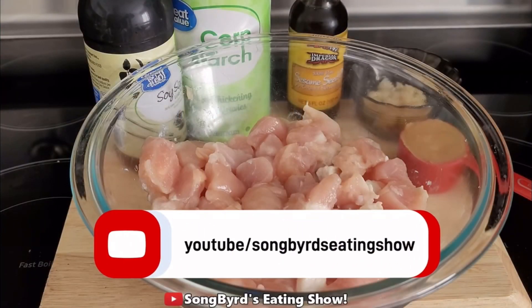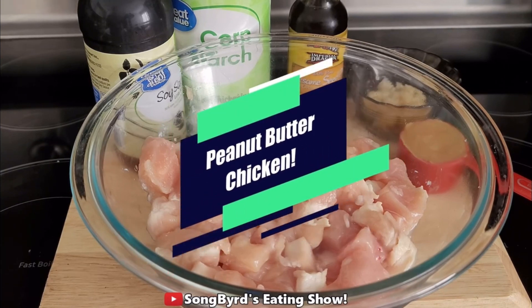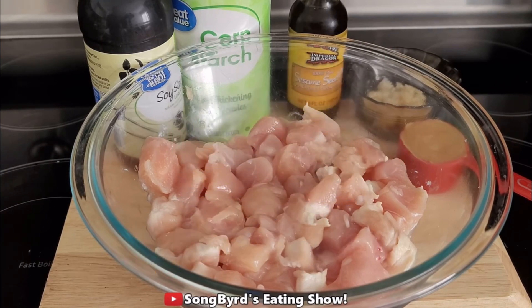Hi fellow birdies and welcome back to the channel. In today's cooking video we're going to be making a recipe called peanut butter chicken, and this is from a website called thebigmansworld.com.